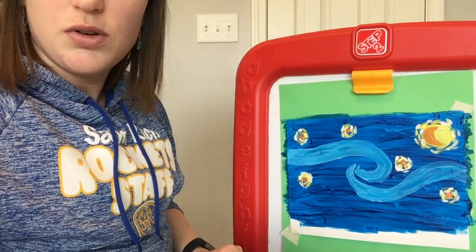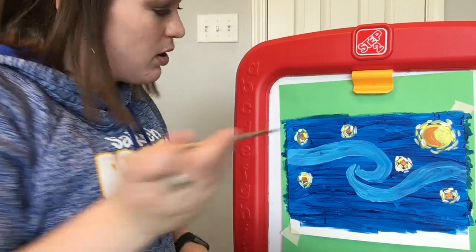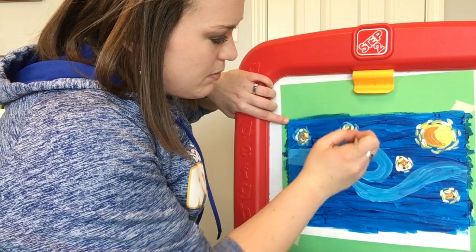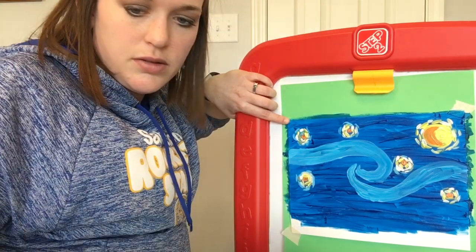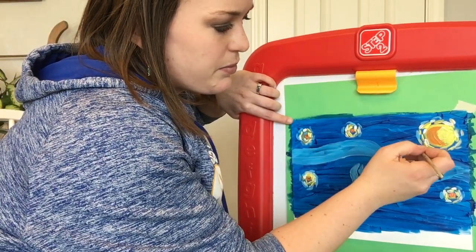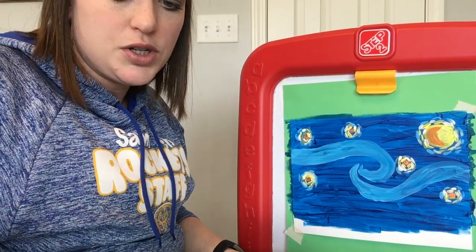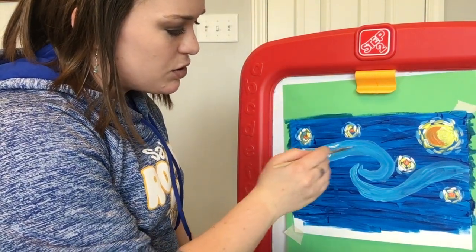Before we do the swirls, take that light blue we used earlier. If you have more of it, do the exact same thing — go over again with just another layer of light blue kind of around your little stars. Once you've finished with that, we're going to come back to the middle. Using your brush, go back to the white and start adding some white strokes throughout all of this area.